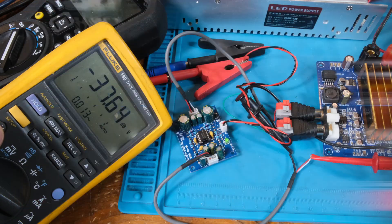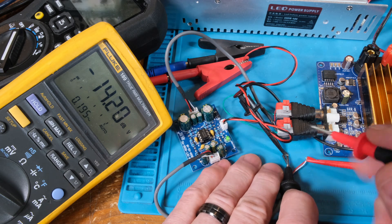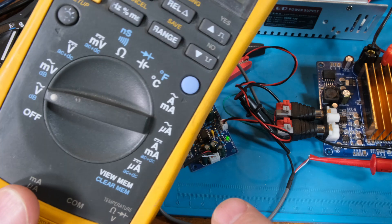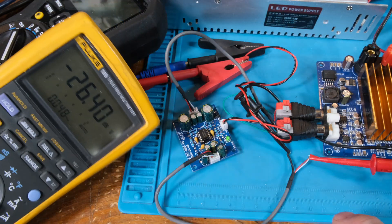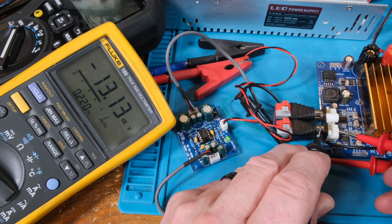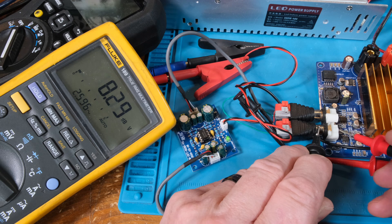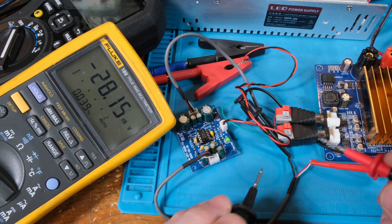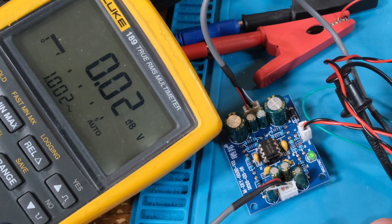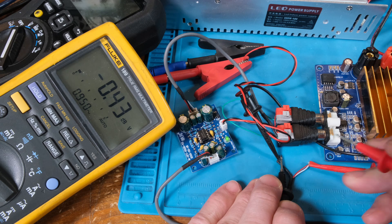Okay, I had to bring in my favorite Fluke by far. I've got it on decibels — it has dB far better than the 87. I think that's why they discontinued it, because they didn't want to kill the 87 sales, and the 87 is contracted by so many agencies — that's my personal opinion. There we go: 10.7 dB out, 3.429 volts in.